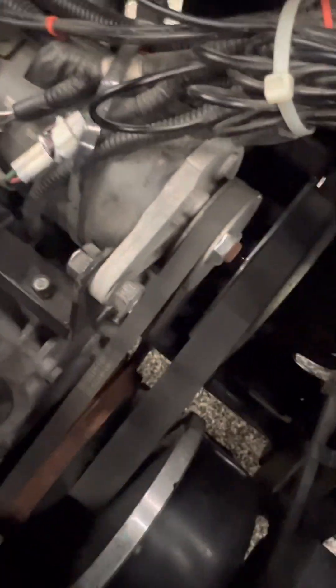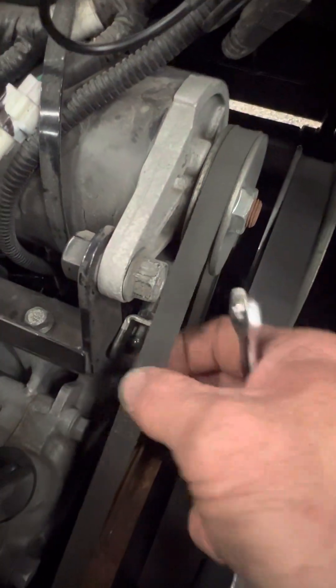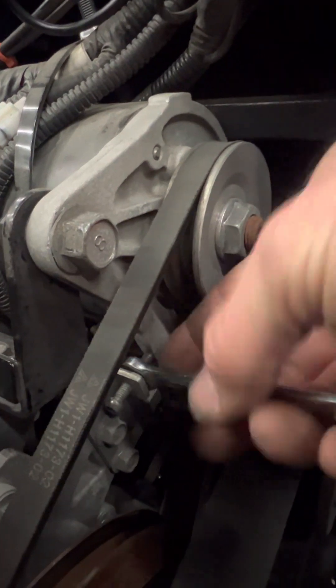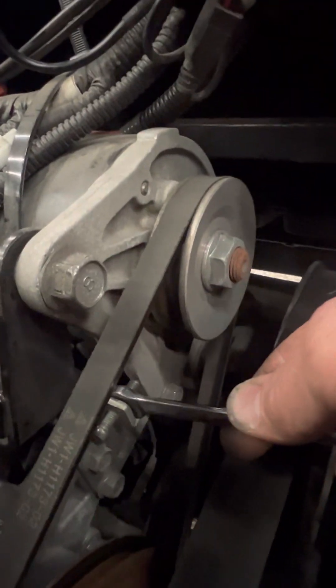You want about a half inch of travel slack. Once you do that you're good to go — tighten the jam nuts for the adjuster stud back up. Don't overtighten it and break it off — easy to do, been there before.